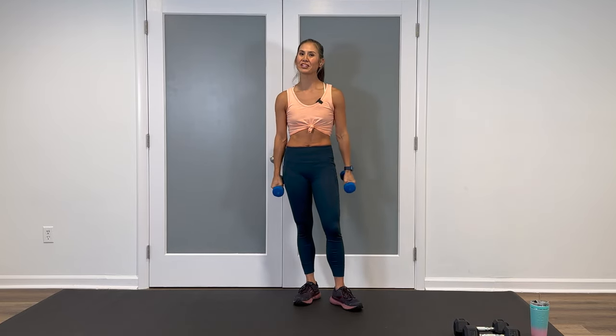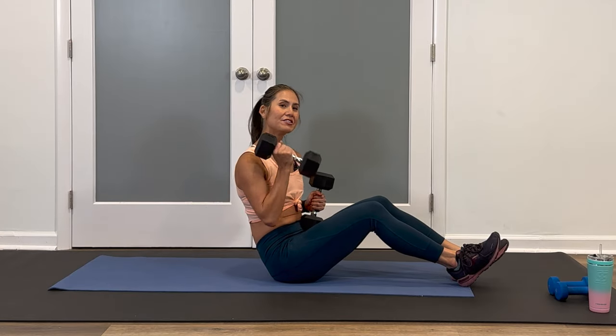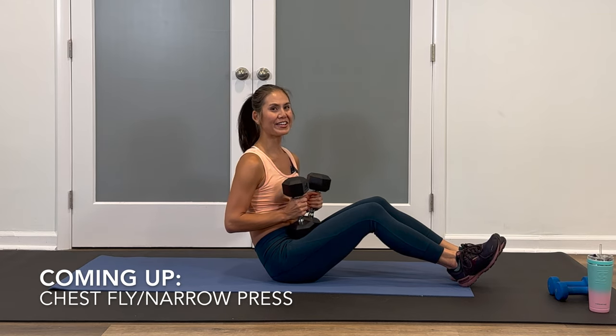Grab a drink, grab your mat and bring your weights down, and I'll meet you for block number three. For block number three, we're down on the ground and we're going to use your heavy weights for all three moves. Starting off, we're doing a lying down alternating chest fly and narrow grip press.